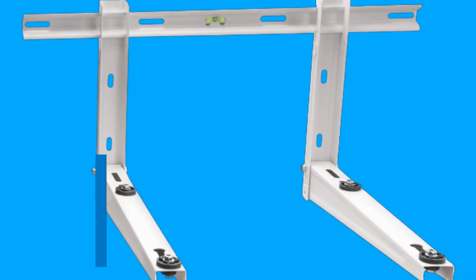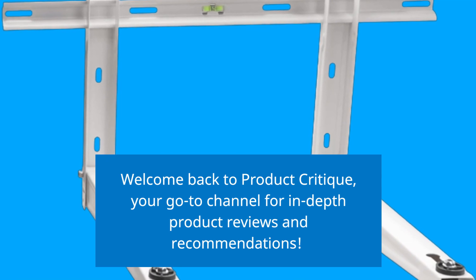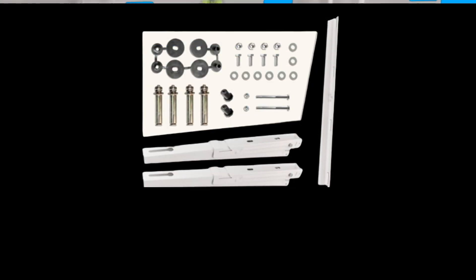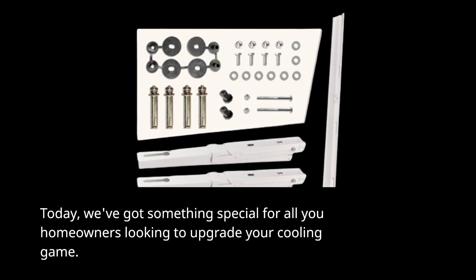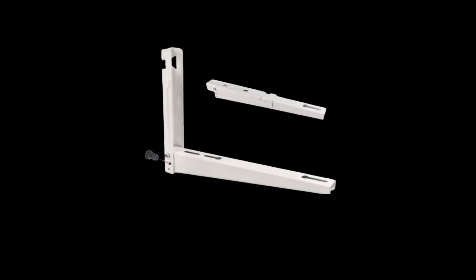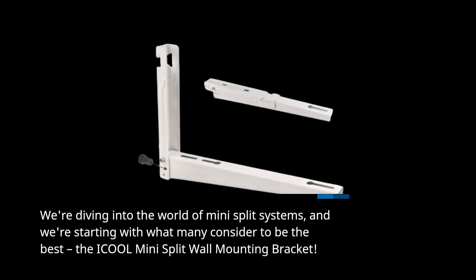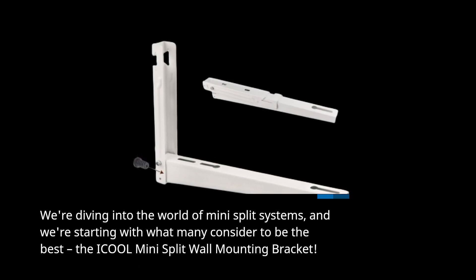Welcome back to Product Critique, your go-to channel for in-depth product reviews and recommendations. Today, we've got something special for all you homeowners looking to upgrade your cooling game. We're diving into the world of mini-split systems, and we're starting with what many consider to be the best: the i-Cool Mini Split Wall Mounting Bracket.